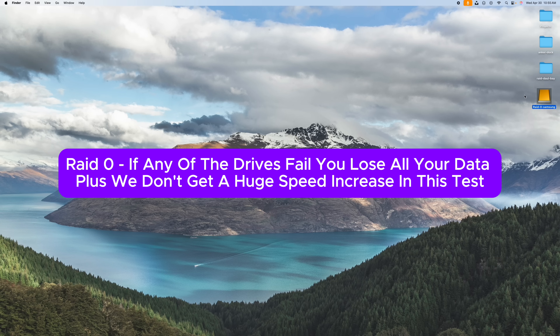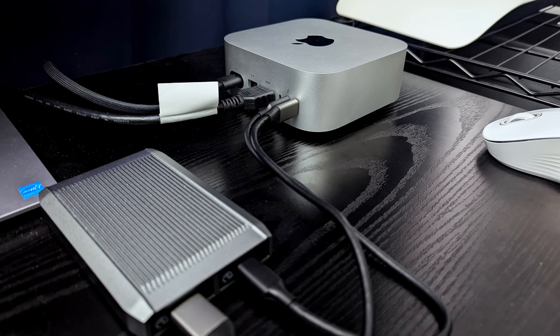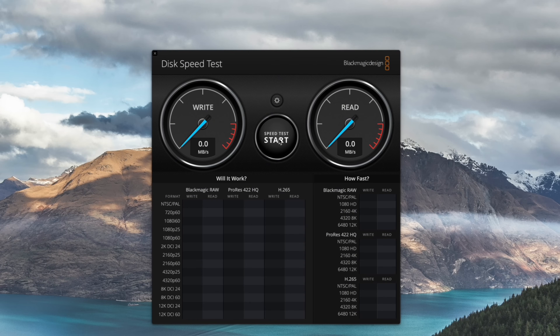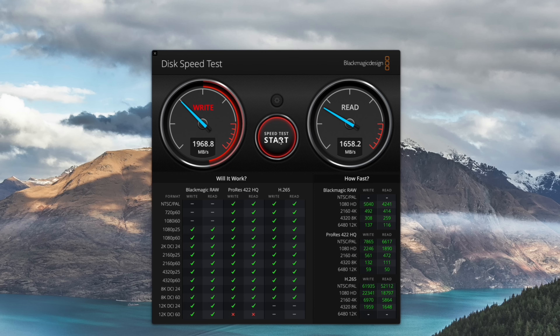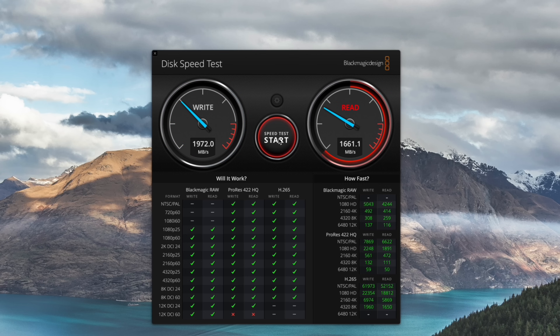Before wrapping up RAID 0, let me try one last thing. We had plugged into the two front ports, which are the 10 gigabit per second ports on the Mac Mini. Let me see if I can get faster speeds by plugging into the two back Thunderbolt 5 ports. Now that we've moved the cables back to the Thunderbolt 5 ports, let's see if we get any speed increase. Look what it's saying — this can't be right. From Blackmagic, it looks like it's a lot faster. I'm going to have to test this further because this is still a 10 gig connection, but with the Thunderbolt connection on the back, it's giving us a lot more speed. You guys post in the comments what's going on here.